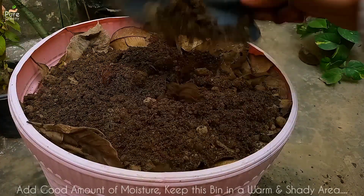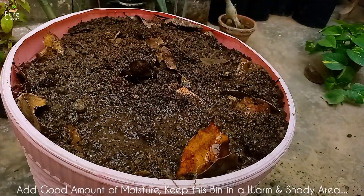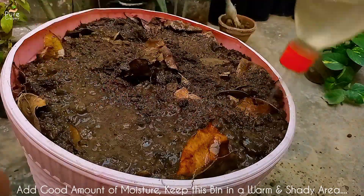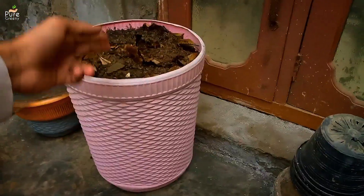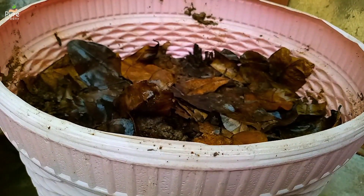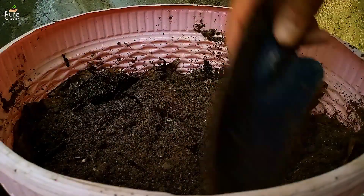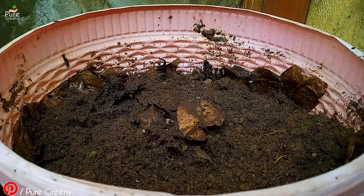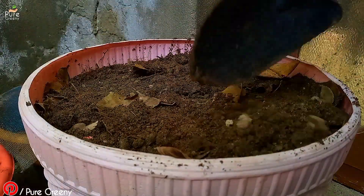When you have filled up the whole bin, add a good amount of moisture. Moisture, darkness, and a warm area are the most ideal conditions for the fungus, which is our main decomposer here. Place this bin in a shady area and keep the moisture up. After around 10 to 15 days the composting material starts to settle down — that is the first sign of decomposition. You can also add some more material to fill up the space; otherwise just keep the medium moist.